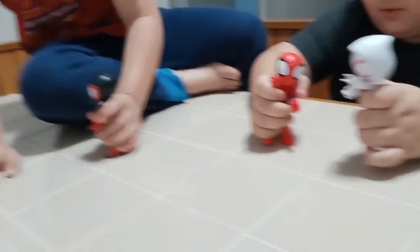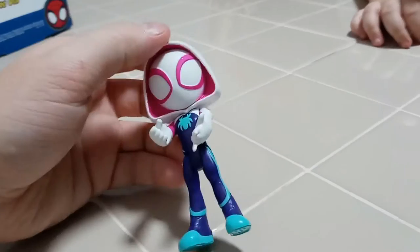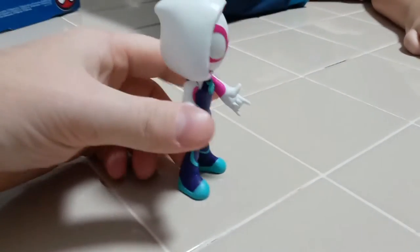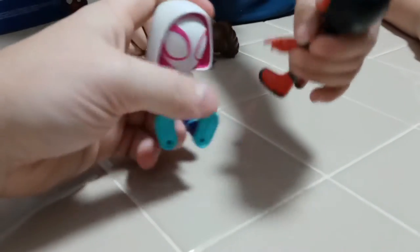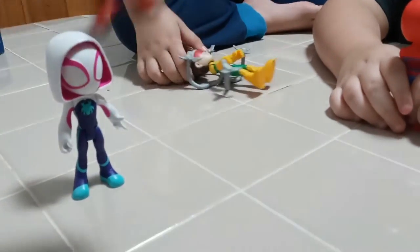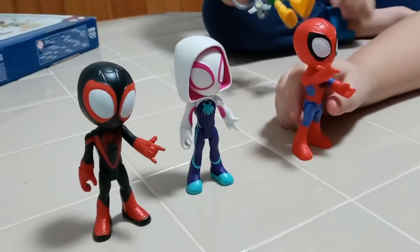All right, I like these toys. They're very durable — thick. Let me see the Ghost Spider. It's really detailed, pretty sturdy. They're not very poseable with their hands, but their arms and legs bend. Their head goes all the way around. They're pretty easy to stand up as long as their body is straight.